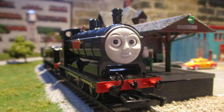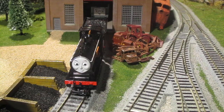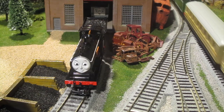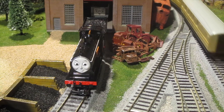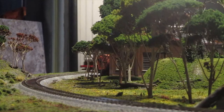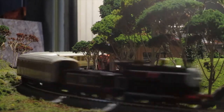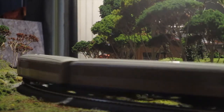The MSRP for the Bachmann models of Donald and Douglas, as of 2019, is $125. As much as I love this model, it really is ridiculously overpriced, much like almost all of the Bachmann MSRPs these days. I paid $70 for my model of Douglas, and I'd say it's worth it, especially for its higher quality and excellent detail when compared to some of the earlier Bachmann Thomas and Friends models.